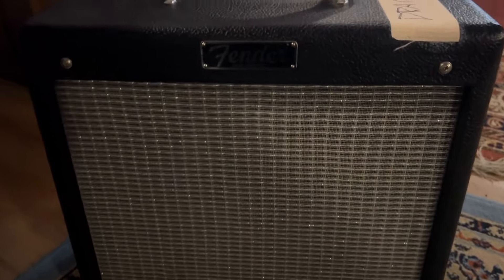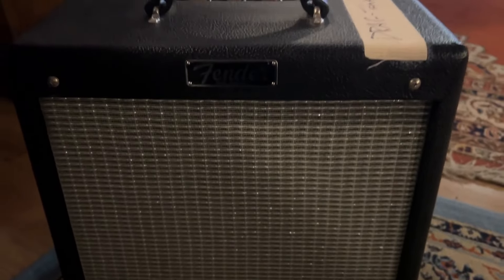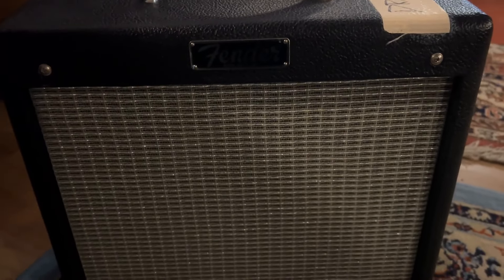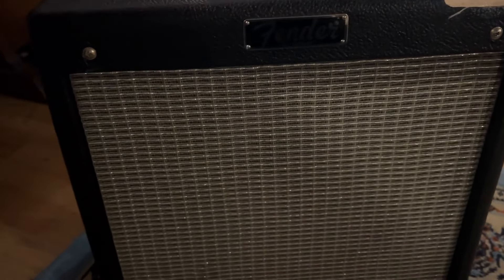I quickly want to talk to you about the Fender Pro Junior amplifier. It's a 15-watt, small portable amplifier, great for studio or practice space, and even with a relatively small build, it's got a pretty massive sound. I use it all the time for recording.